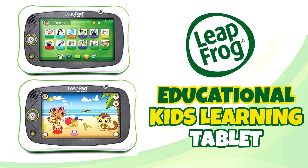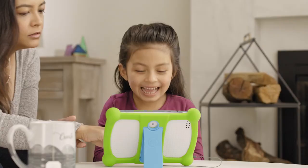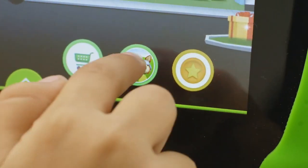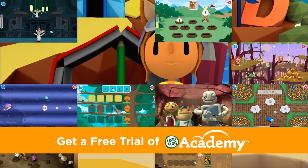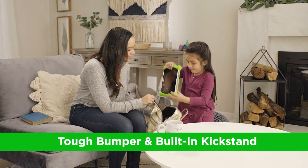The LeapFrog LeapPad tablet is an affordable and kid-friendly learning device designed to engage children with interactive educational content. Priced at around $100, it offers a solid entry point into the world of educational tablets for young users, with a subscription model of $8 per month after the initial three months of free access.